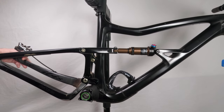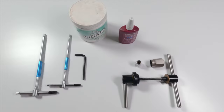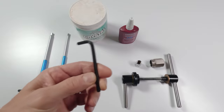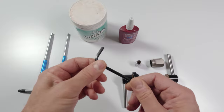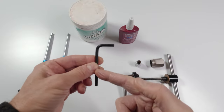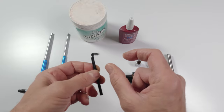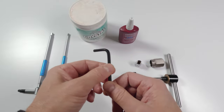Next up, let's go over the tools needed to get this job done, as well as the parts needed. We will be needing a six millimeter Allen key and a five millimeter Allen key. For one or two of the bolts that are in a really tight spot, you're either going to need a small five millimeter Allen key, or if you have a mini ratchet with a mini Allen key socket set, you could use that — that would be even better.